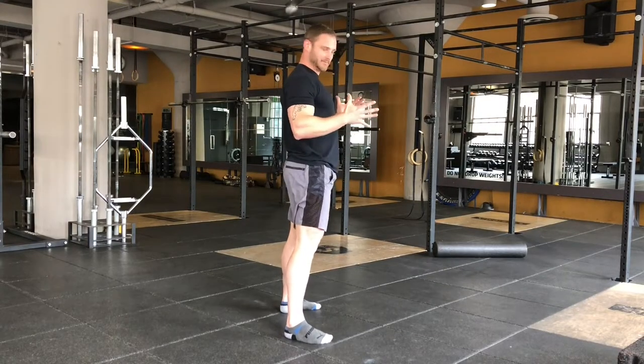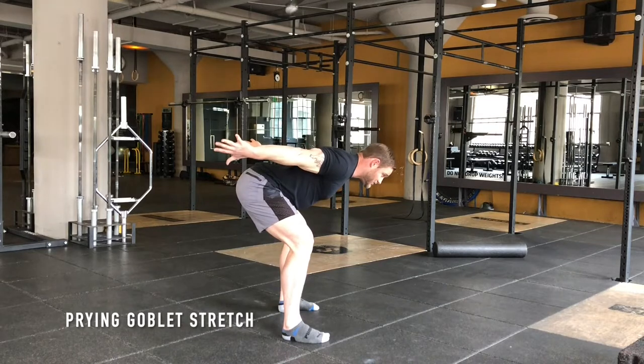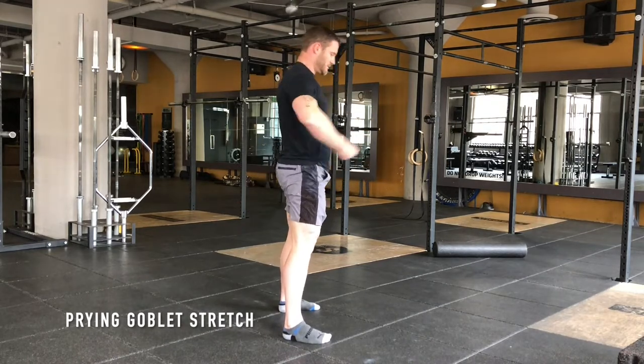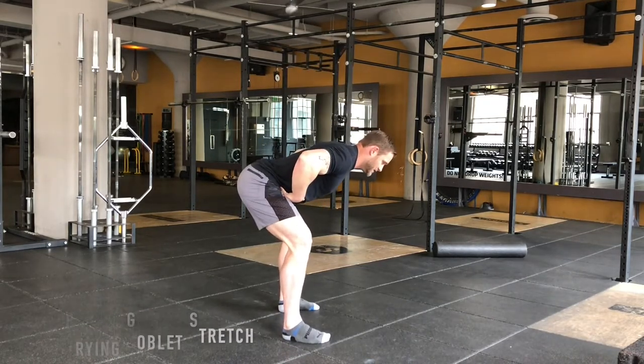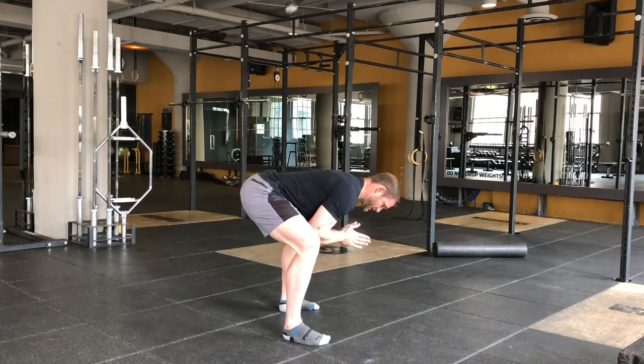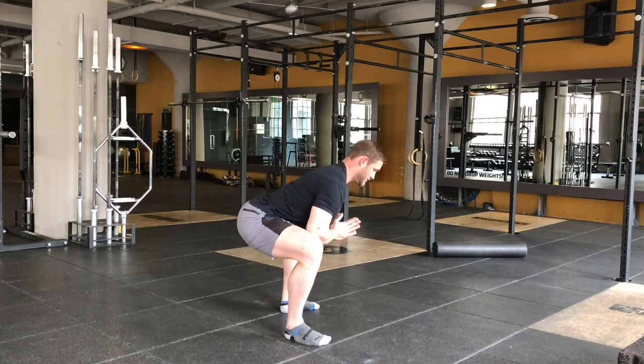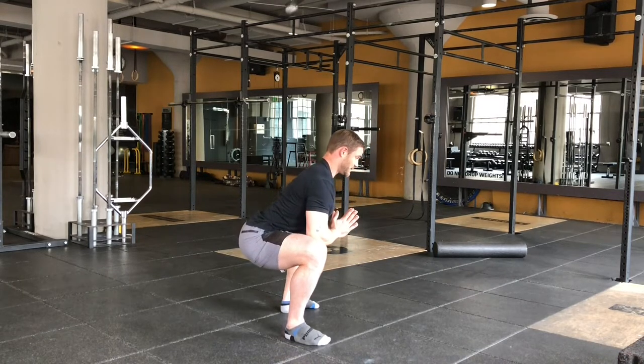Hinge to a prying goblin. You're going to hinge your hips back first like a jump, chop the hips back in a hinge and connect the elbows inside the quads and start pushing your knees out as you drop down into a squatting position.